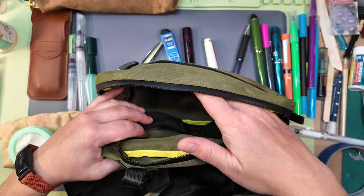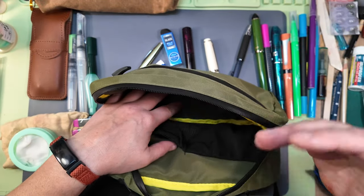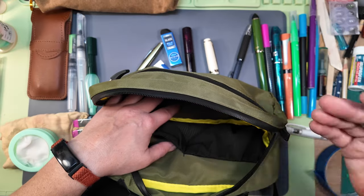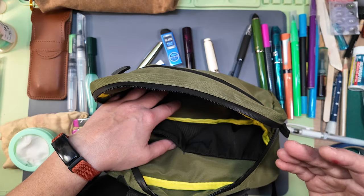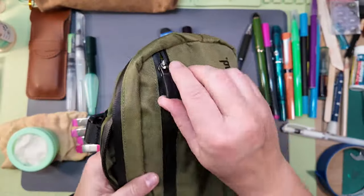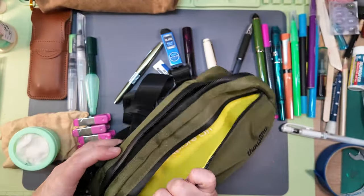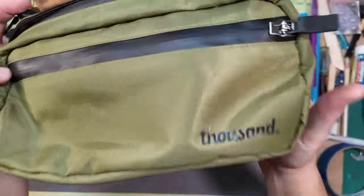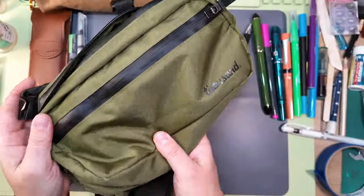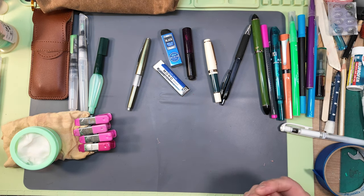This is a hip pouch slash front bar bag for a bike. These little hooks clip onto the bars of your bike, and the hip or crossbody strap tucks in for safekeeping while you're riding. When you get to your destination, you can pull this out and unclip it, and then you have a nice crossbody bag that holds quite a large amount of stuff with some internal pockets.